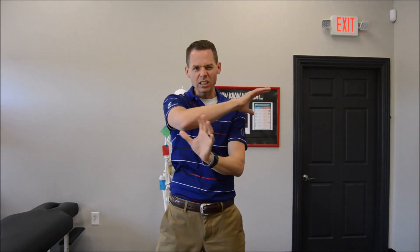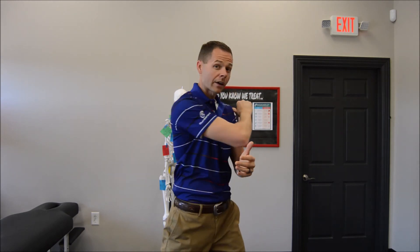You want to have at most a 3 out of 10 pain in the front, and then a little bit or a decent amount of stretch on the back of the shoulder or even the back of the shoulder blade.